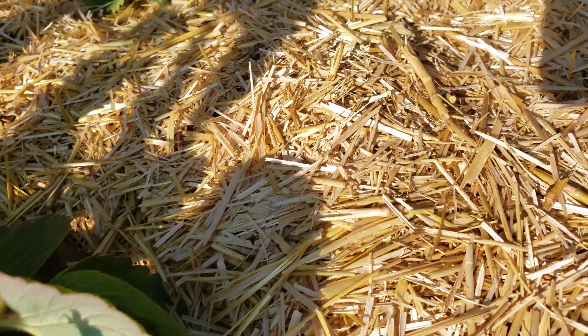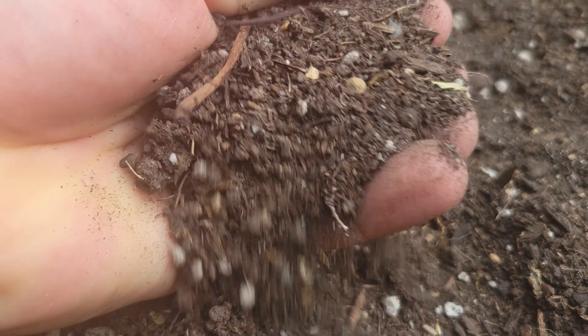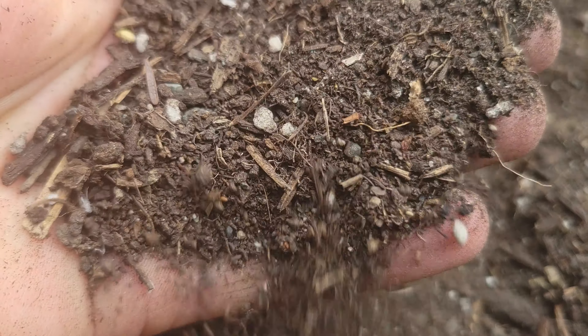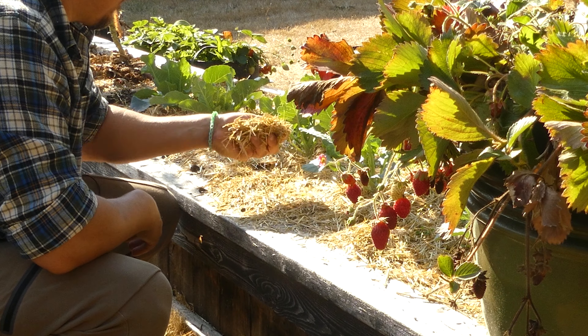Mulch. Not too thick, but not too thin. Without an actual concrete number, that's not very helpful, is it? Like we've always said, bare soil is a no-no. And as conscientious growers, we take the opportunity to mulch whenever possible. The question is, what's the right amount?